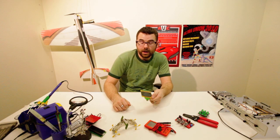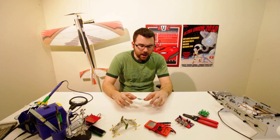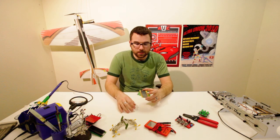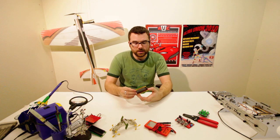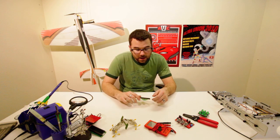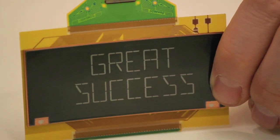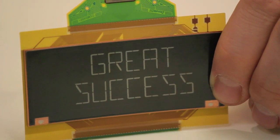Here we have an e-paper display, similar to what's used in e-book readers. The unique thing about these versus a traditional LCD is that once you display something on it, the image will remain until you refresh it again — so you don't need any power to maintain the display. This one's been on for a couple of days and will stay like this until we refresh it. They're very low power consumption, and this particular one is a 10 by 2 character display with built-in driver boards. We will have a specific connector and a breakout board coming out for it as well. It has a unique look, large characters, high contrast, and since there's no backlight, it works great in direct lighting.